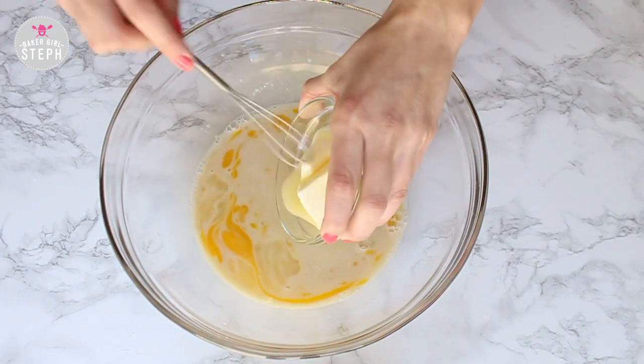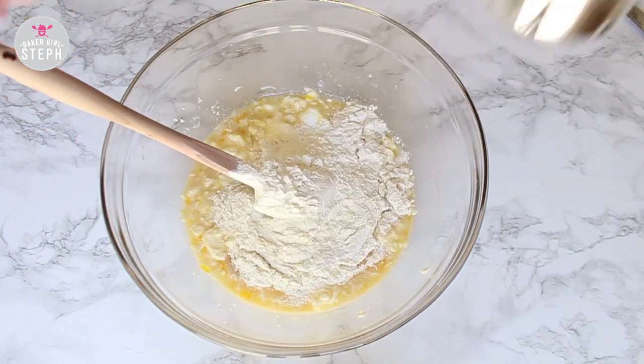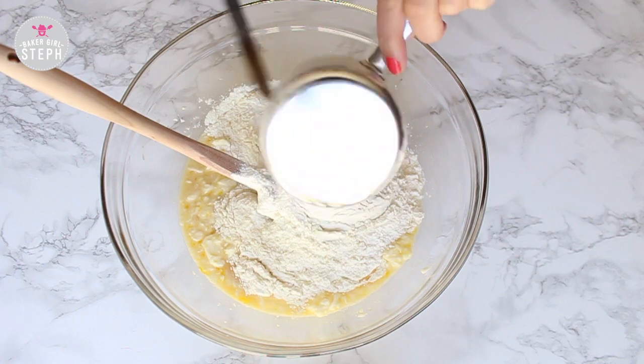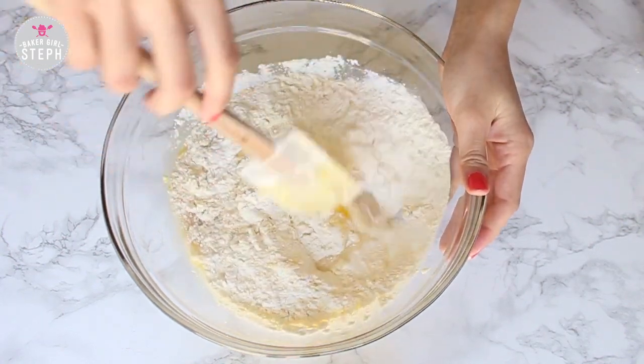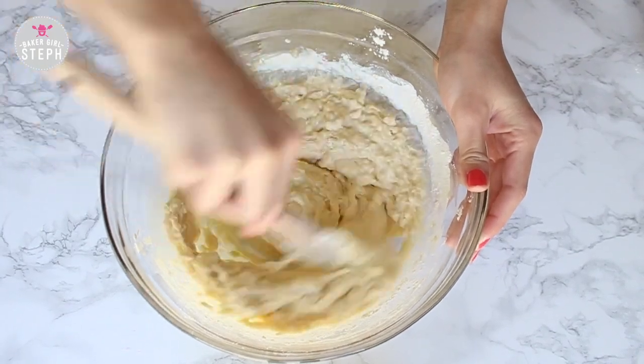Then you're going to incorporate your butter — I softened it a bit — and just mix it in. Then add your flour. I started with two cups of flour and mixed that with a spatula, then added the rest of the flour and mixed it well together until it starts to combine.